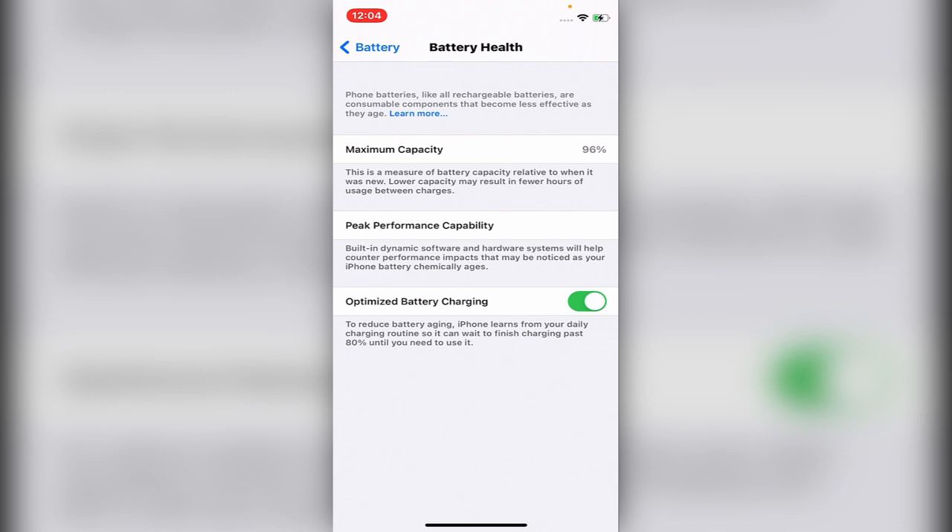If it's under 80, it's time to change the phone or change the battery. Also, in the first year of use it should not go under 90 — it should be above 90 in the first year of use.